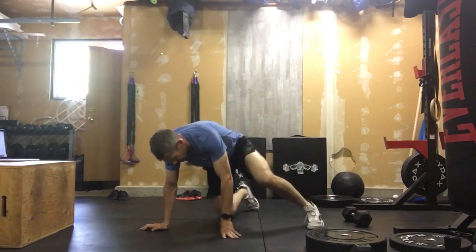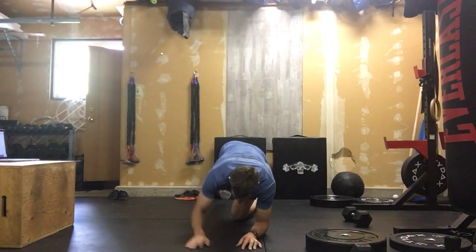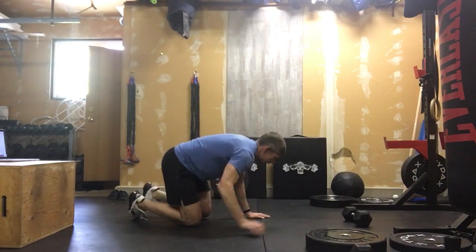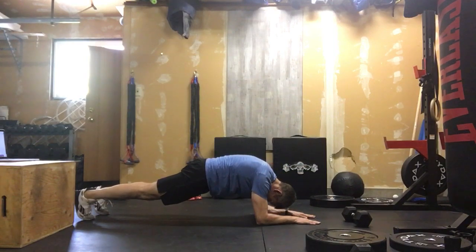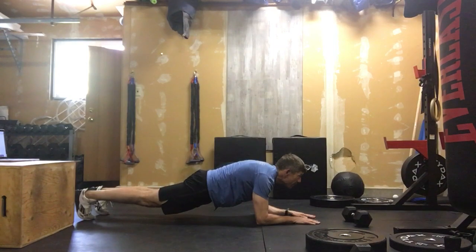Tabata song number two is plank — just regular old planks. Elbows are underneath our shoulders, looking out past your fingers. I don't want you looking down; if you're looking down you're going to lift your butt up. I want a nice flat back. By looking out here, you're keeping a flat back. If you start looking at your feet, your butt lifts up — that's not what we want. Keep that core engaged and look as far out in front of you as you can.